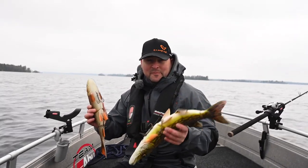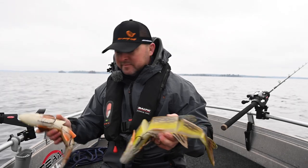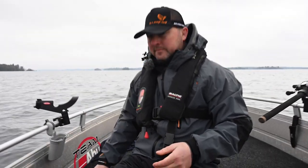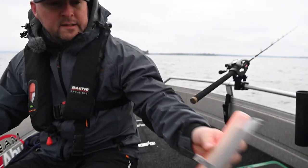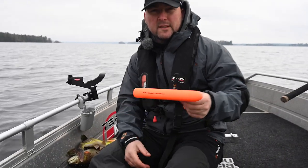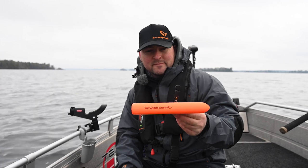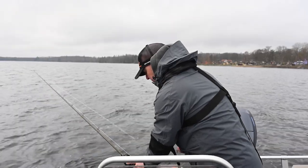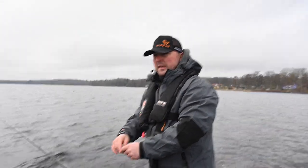We have a pretty basic setup — two rods on each side, just heavy pike rods, and then we're gonna have two side planers, one on each side. These things work — we're gonna find out, because I don't use them a lot. I'm gonna show you guys how they work. So we get these back ones rigged up before we set up the front on the side planers.